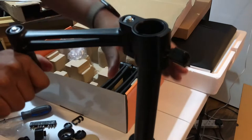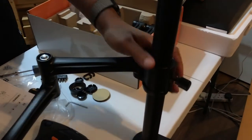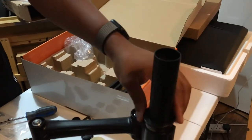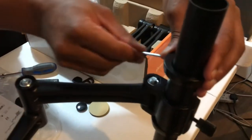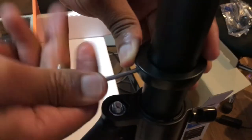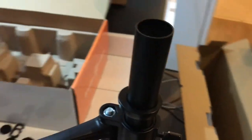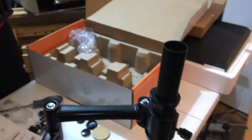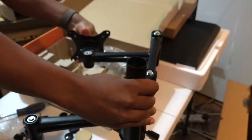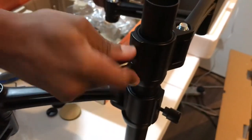We're going to attach one of the arms, put it down, then take the other ring, put it in, and fasten that as well. Then we get the remaining arm and put it on top of that — there you go — and tighten it there.